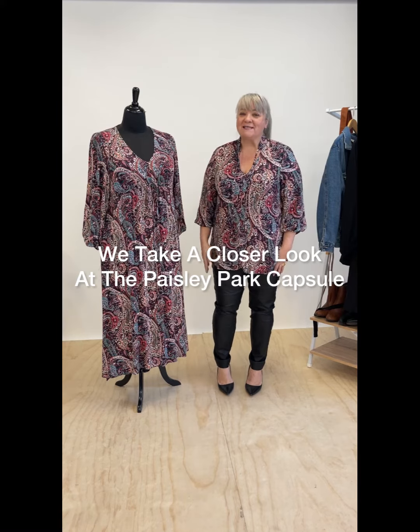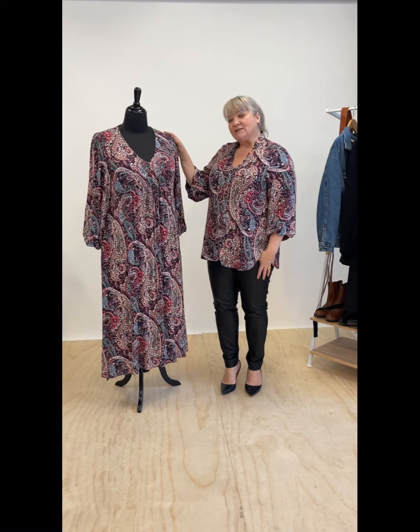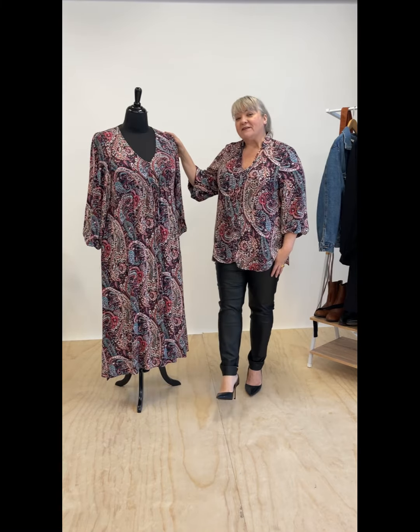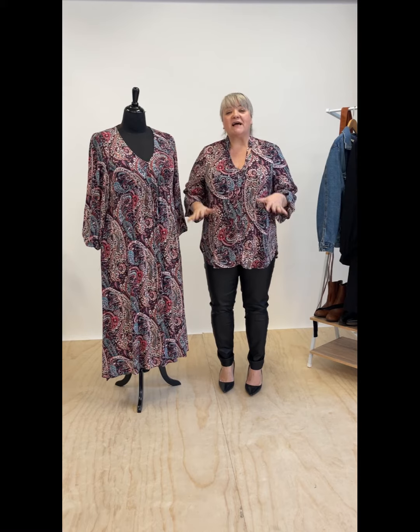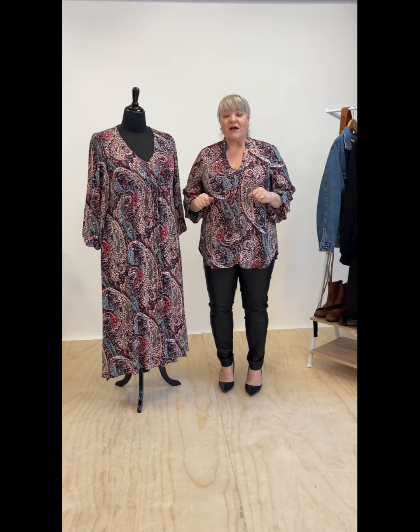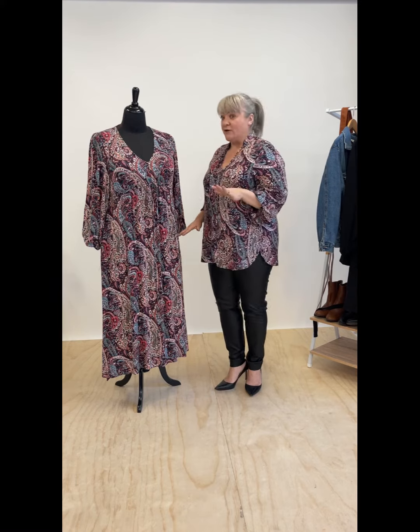Kerry from Harlow talking to you through the Paisley Park capsule. I've got the blouse on and our mannequin here has got the maxi dress on. This is made from a beautiful lightweight rayon — it's been pre-shrunk so that we take all the shrinkage out for you, so it's beautifully soft and flows absolutely divinely, and it's a dream to wear.